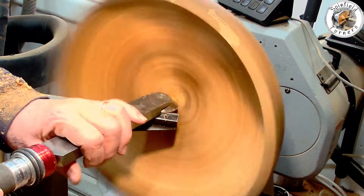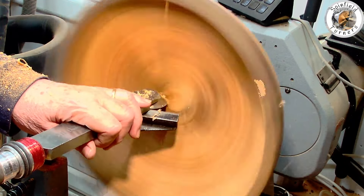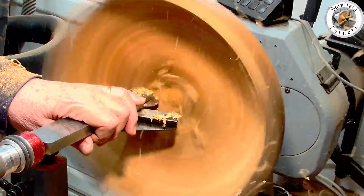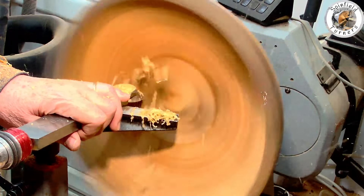Some considerable time later — there's no point in having these tools unless you use them — so I sharpened up the Simon Hope scraper with a nice burr, and yeah, that also worked well.